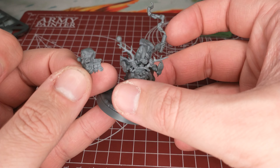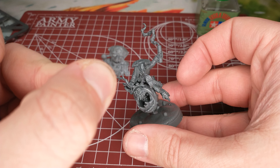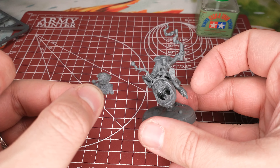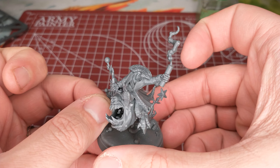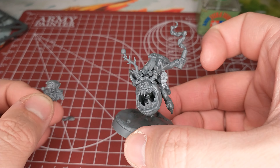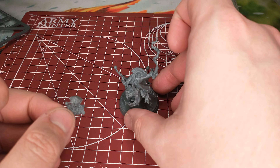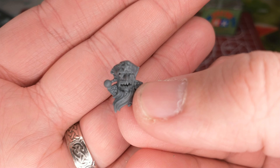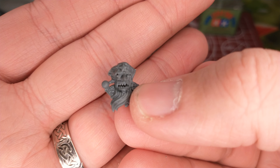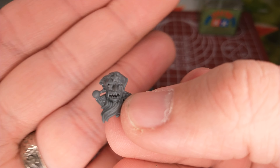Here's our lovely squig. Got the body on there, we'll be putting the hat on here soon — and the Red Gobbo rides again. The next update should be finished assembly at least, and maybe I'll have him primed. Take a look to see if that video's already been posted. If this video's been up for a day or two, it probably has. Look forward to seeing you in the next one. Take care.